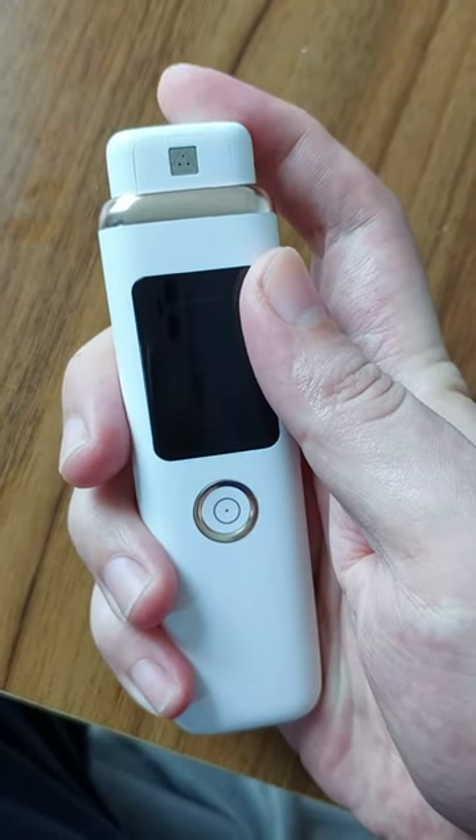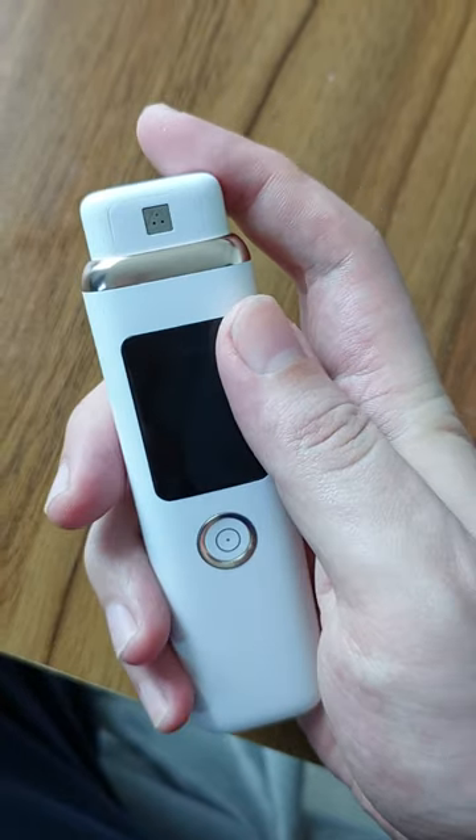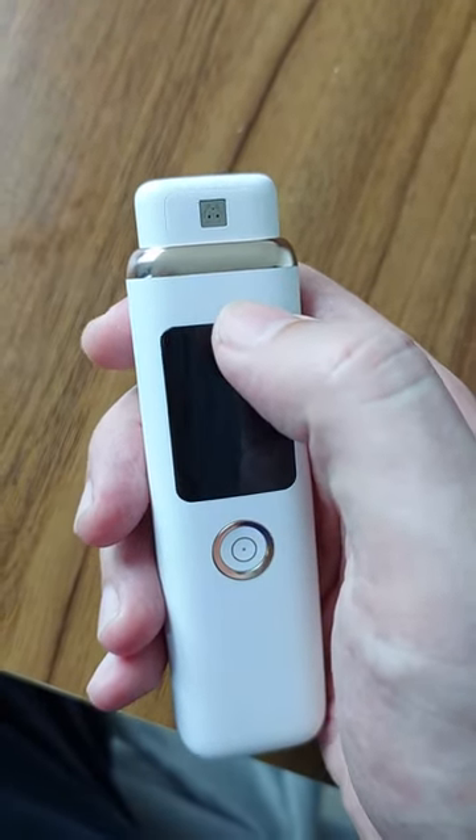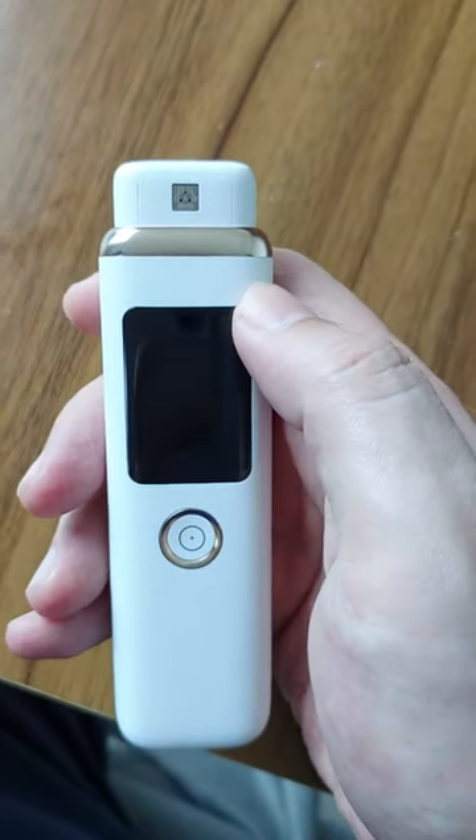You can press this button here to expose the sensor. You can see the small square shape, which is a sensor that you can exhale onto to detect your breath biomarker.